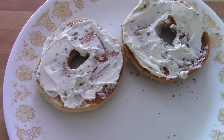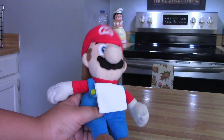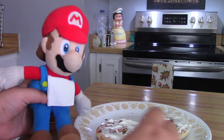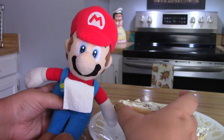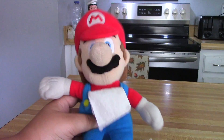There we go, we got some bagels with some chive and onion cream cheese. Those are some good bagels. Let's try one — oh, it tastes pretty good! It is actually pretty good.